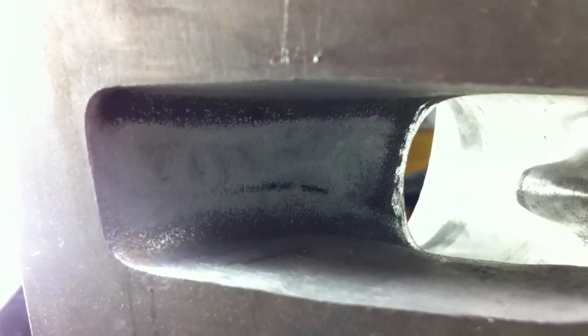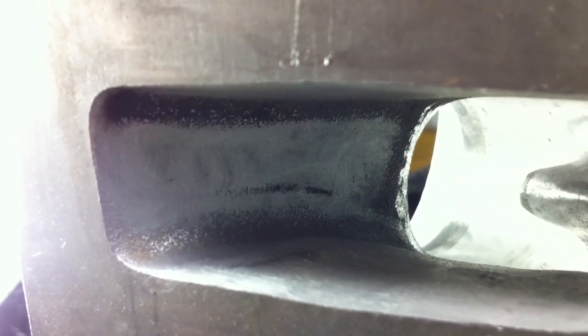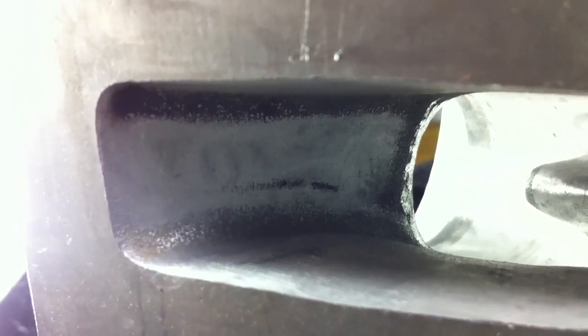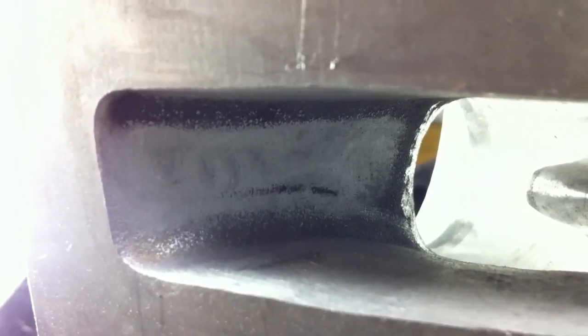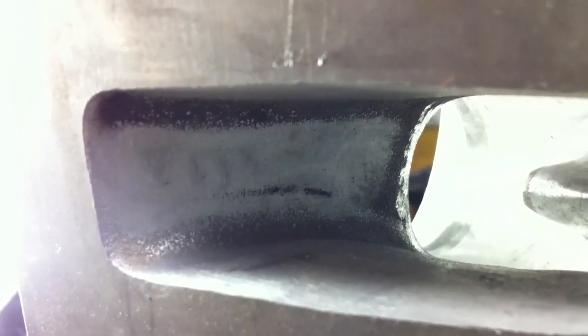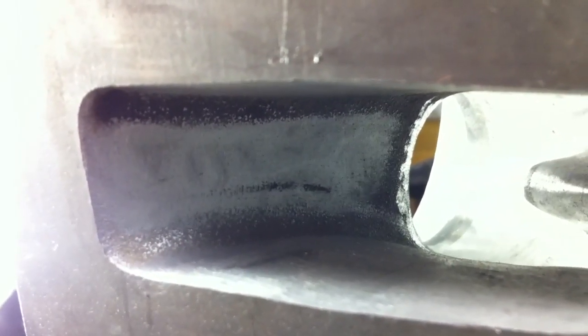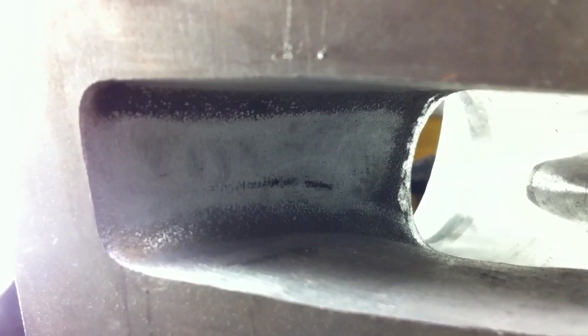Once I get these heads done, I'm putting them on the 5.3 in the 84 C10. Then once I get them on there, I can get the 5.3 heads off of it — I'm going to port them and go with the two-inch valve just like I am in these, and mill them down 30 thousandths, but I'm going to put them on the LQ4 6 liter going in my third gen Camaro. Get these on the truck and the ball will get rolling — get ready to slap this engine in my Camaro.